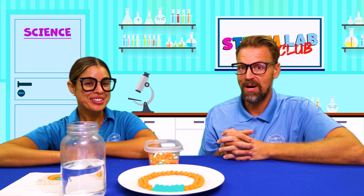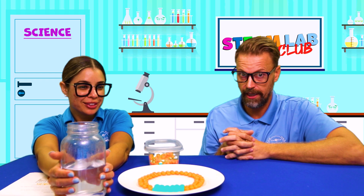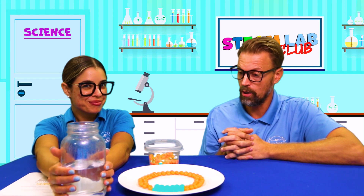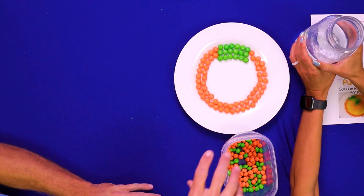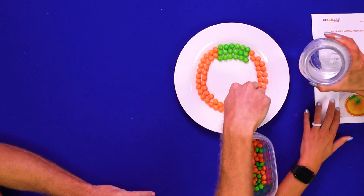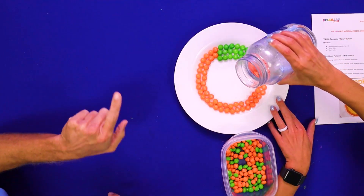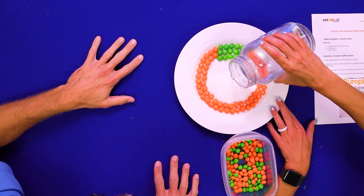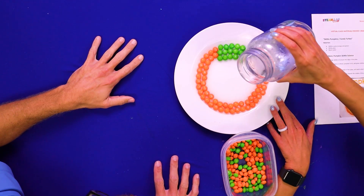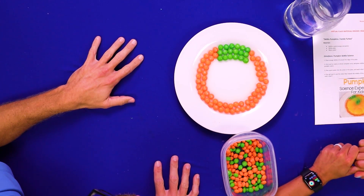Okie dokie. Are we ready? Is everybody ready? Do you have your warm water? Remember, it has to be warm water — I don't think cold will work. So what we're going to do is with our warm water, we're going to pour it in the center of the plate, not on the Skittles, just in the center. And if it goes a little bit off, that's okay, no worries. Slowly pour it, slowly, slowly. Just like that. And friends, we are going to wait to see what happens. Do you think it's going to make a pumpkin?